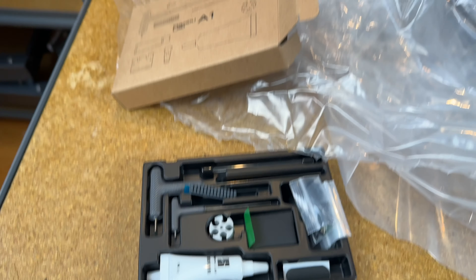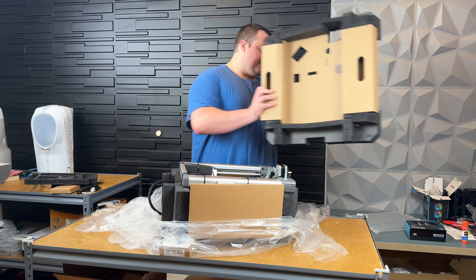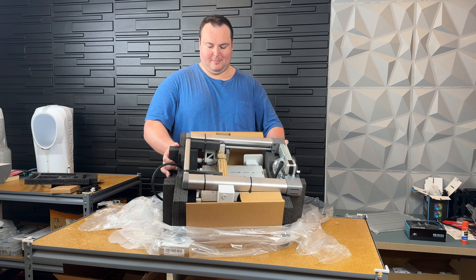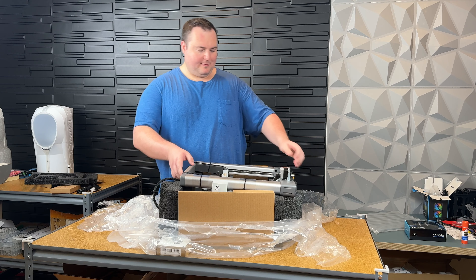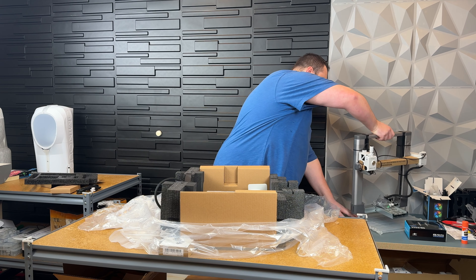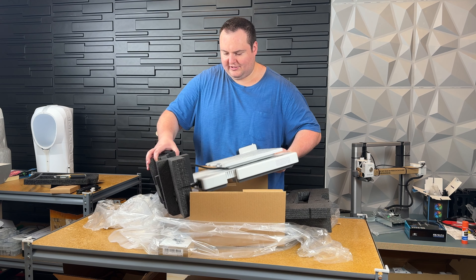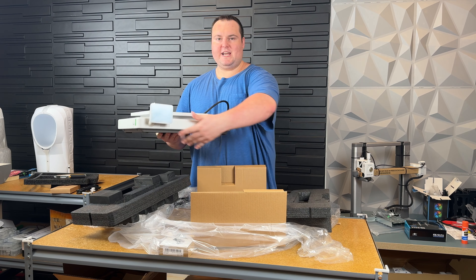Continuing the unboxing, now we're greeted with our first look at the printer. We have our PTFE tubing, which allows filament to find its way to the nozzle smoothly. There's also 20 grams of Bamboo PLA Basic — not really enough to do anything substantial. My recommendation would be to have PLA on hand so you can print something more substantial.